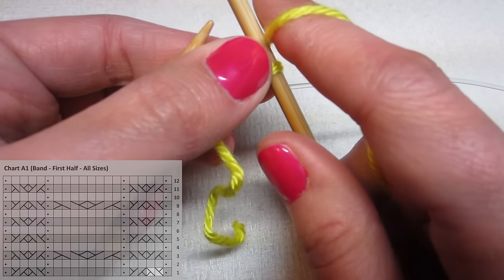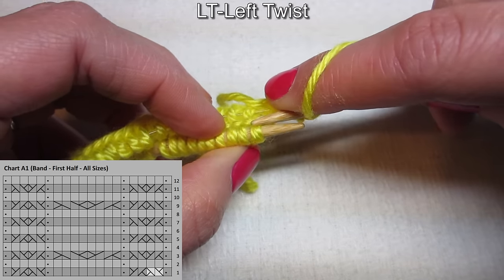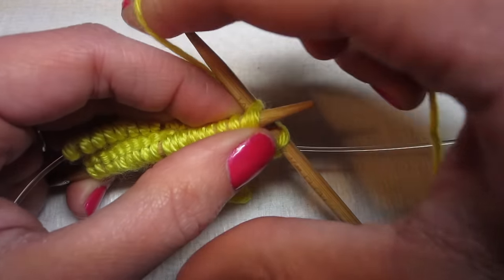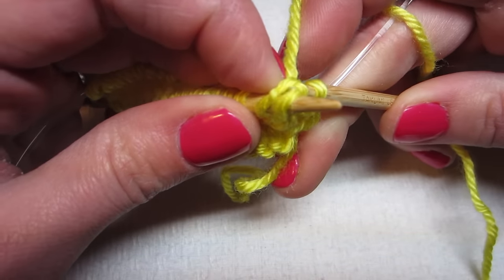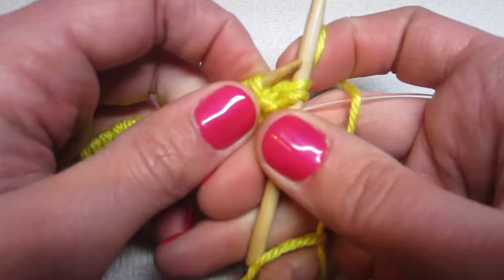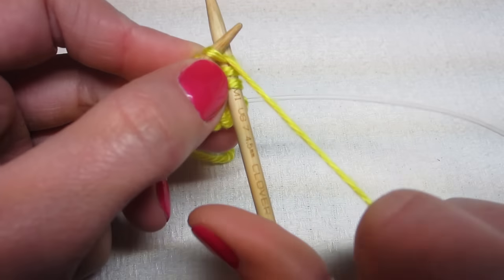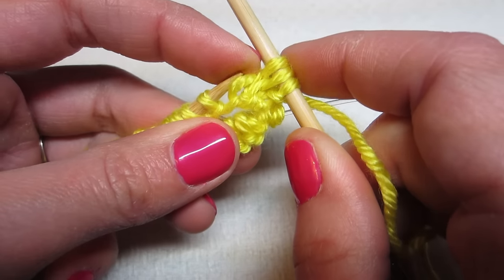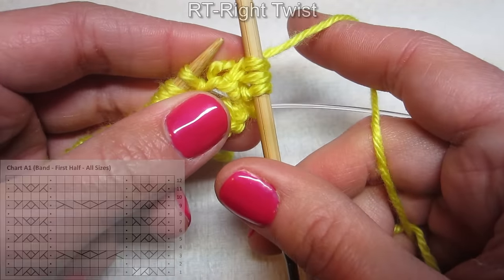The next stitch is a left twist. There are two ways to do the LT and RT — I'm about to show you the first way. For the left twist, skip your first stitch, go through your second stitch through the back, then come around through the front, knit your first stitch, and pull both of them off. For the right twist, go to your second stitch, knit it, come back up, knit your first stitch just like normal, then pull both stitches off.